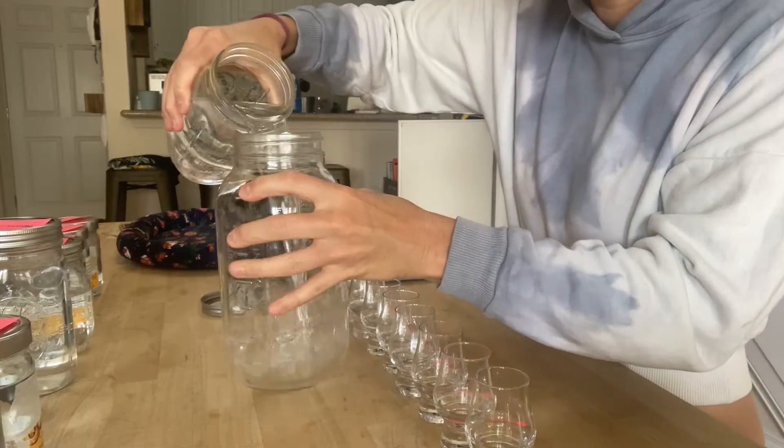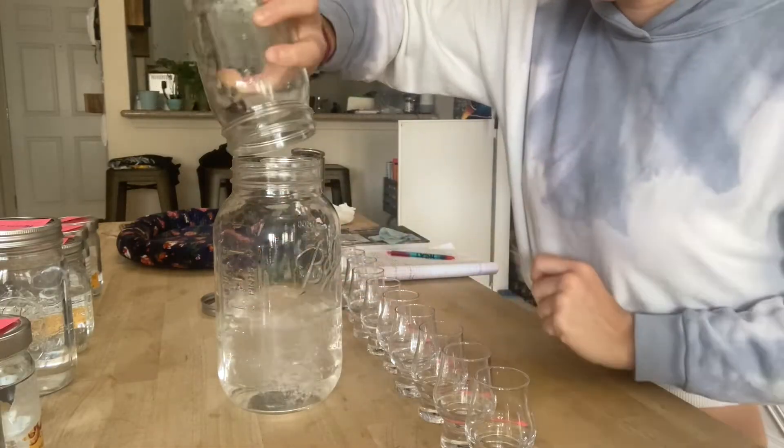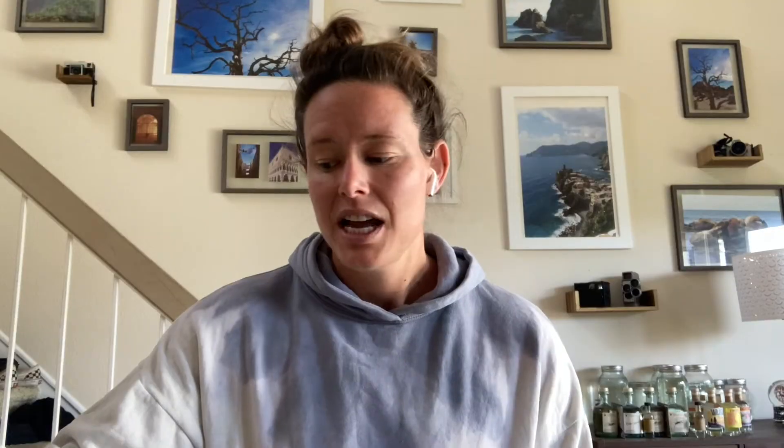I then distilled those low wines and collected a bunch of jars. I collected 420 mils of fore shots and discarded those — those get put in a jar I use for cleaning. I collected four small jars of heads, two much larger jars of hearts, and four small jars of tails. The hearts got combined into this jar right here and I have about a liter and a half. Now what I'm struggling with is figuring out how much of the heads and the tails to mix in with the hearts, if any.